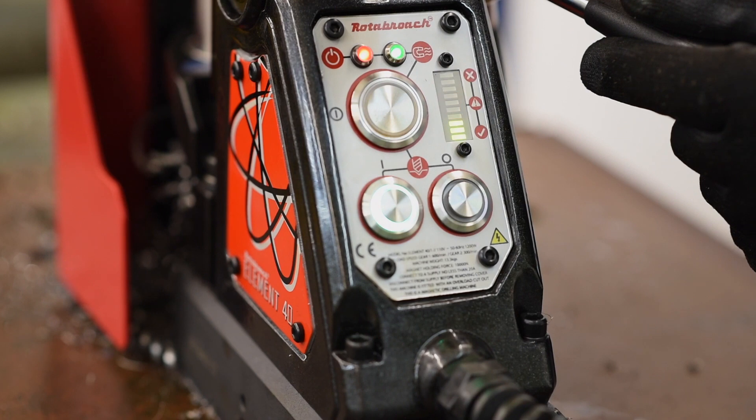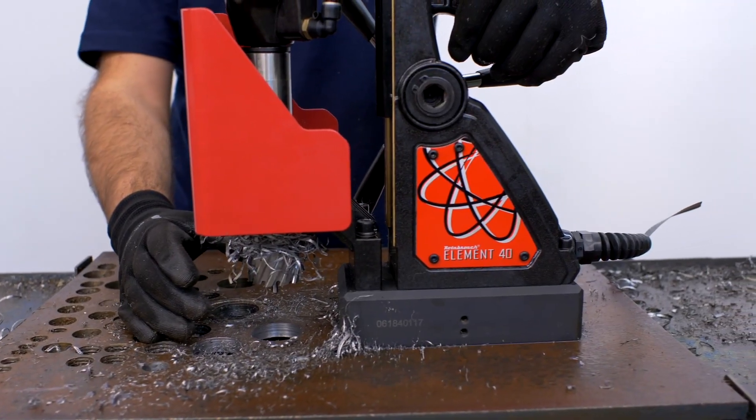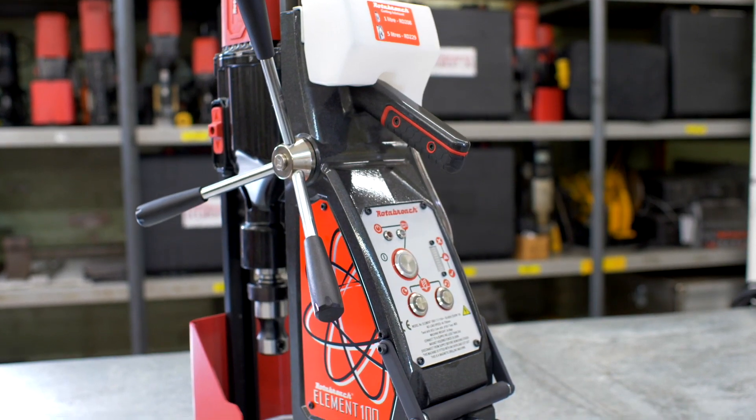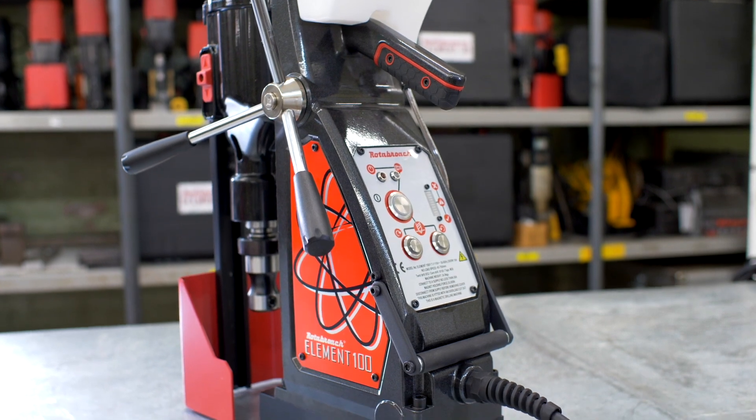Apply too much pressure and the motor will cut out, ensuring user safety and protecting the machine. If drilling continues in the red zone for 5 seconds the motor will cut out, whilst power to the magnet remains on, safeguarding both machine and operator.